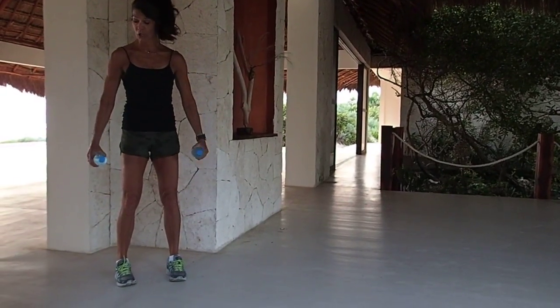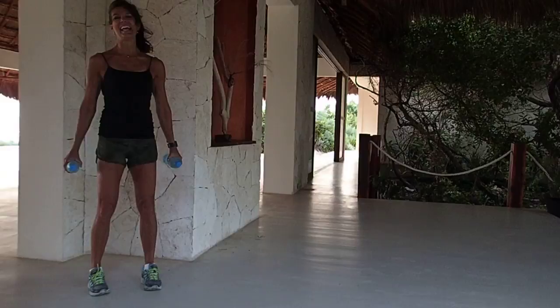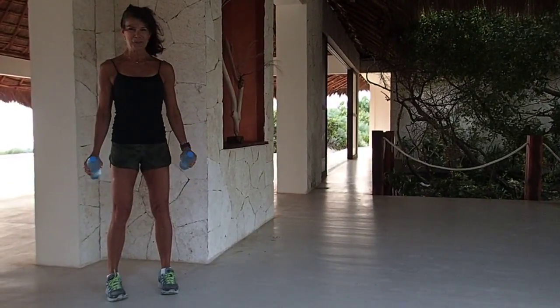Hammer curl, go — squeeze, extend, harder. Standing nice and tall, suck it in, shoulders down and back. Let's do two more.